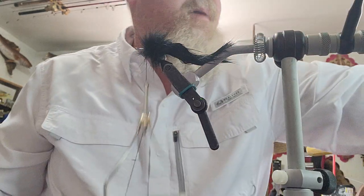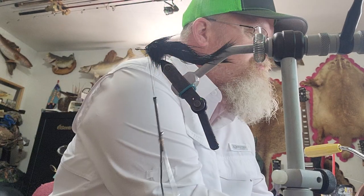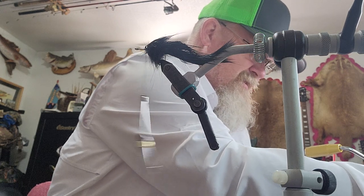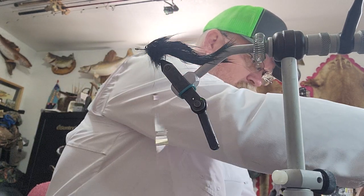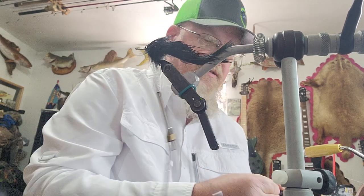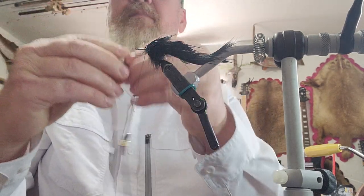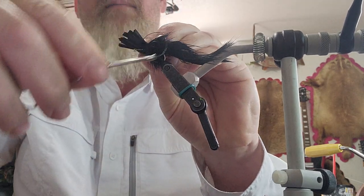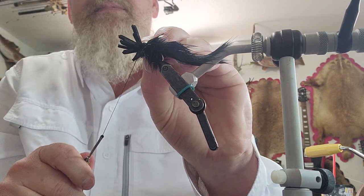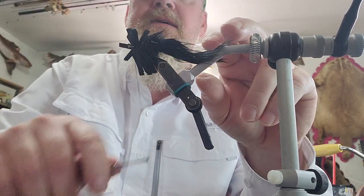I need 12 pieces of craft foam that are somewhere around an inch and a half to two inches long. I cut a bundle of craft foam and make sure it's consistent on both sides — even out any stragglers. Once I've got them pretty consistent on both ends, I lay them on top of the hook, do a loose wrap first, then another wrap right on top and pull it pretty tight, then another one nice and tight.